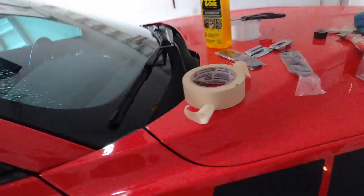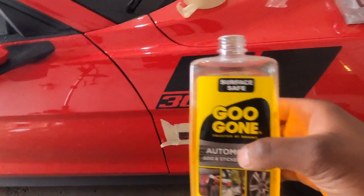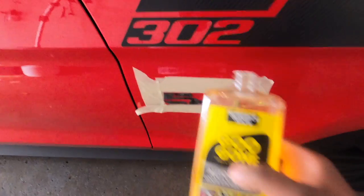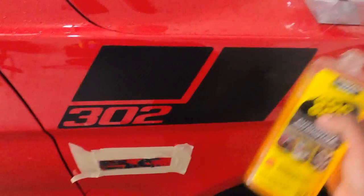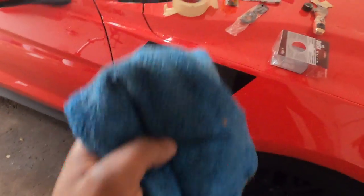Right now my problem is this adhesive. I already took the badge off and covered the area in tape so it didn't mess up my paint too much, but this adhesive is some tough, strong adhesive. I got my Goo Gone right here and what I've been doing is trying to coat it in Goo Gone. I'm gonna put it on this towel, coat the towel in Goo Gone, lay it on there, let it sit for a couple minutes, and then use this tool to take the rest of the adhesive off.